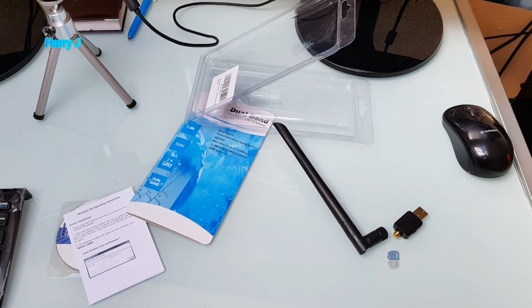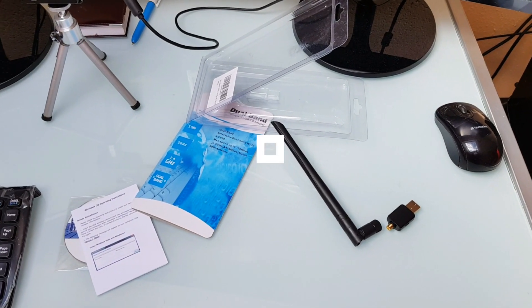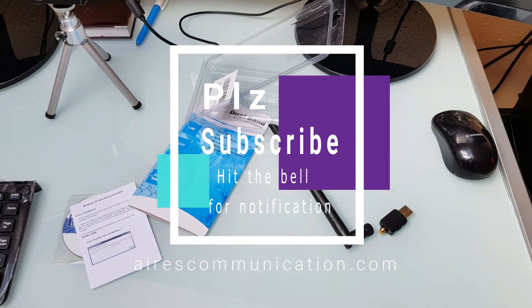If you like this video, please do subscribe to my channel. If you like this segment, please give me a thumbs up. As always, for more information go to RS Communication at www.rscommunication.com. Take care, till then, bye-bye.